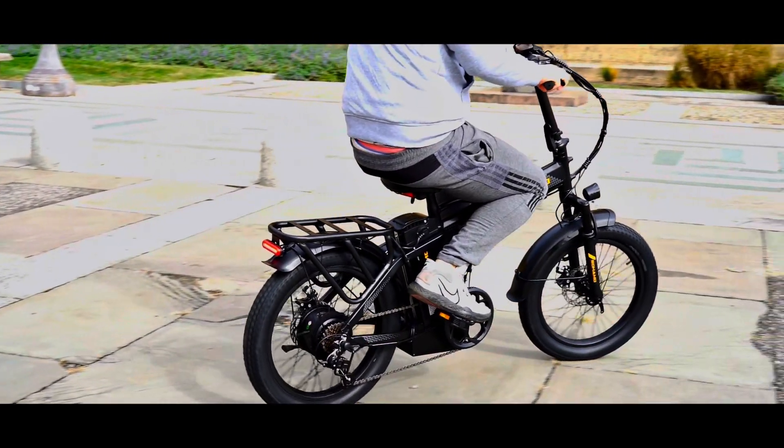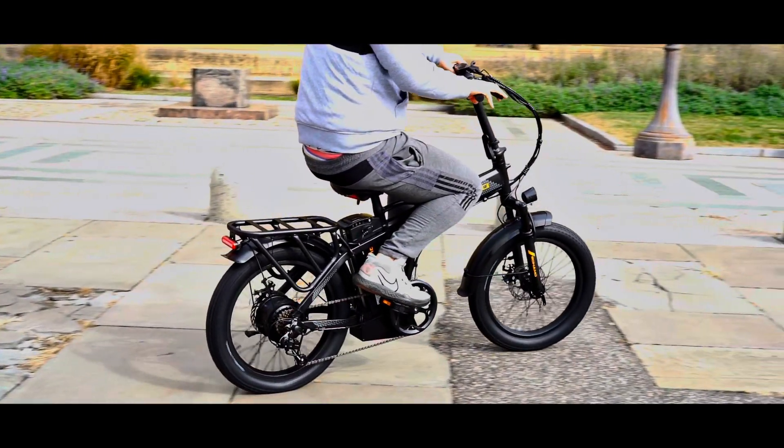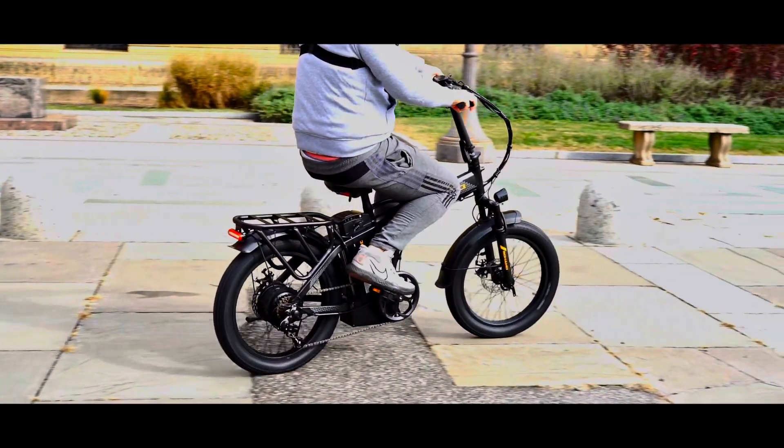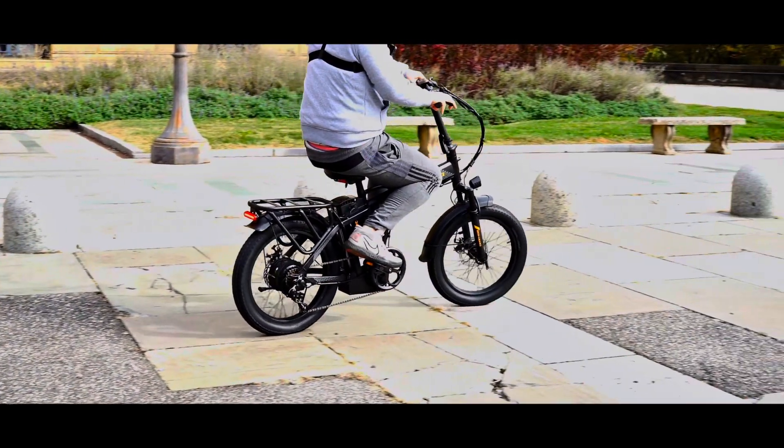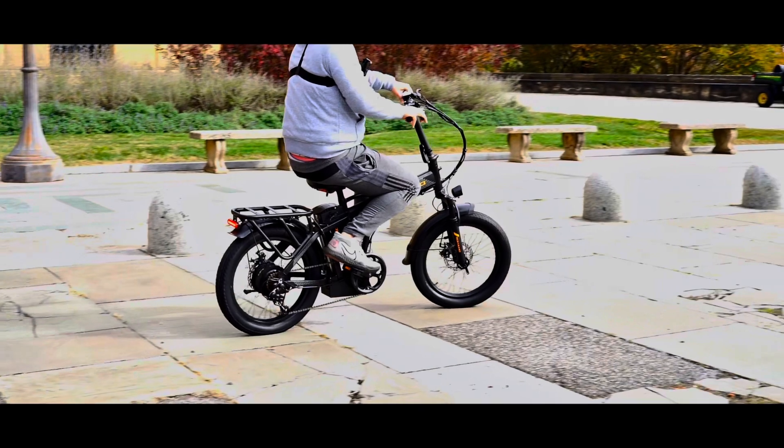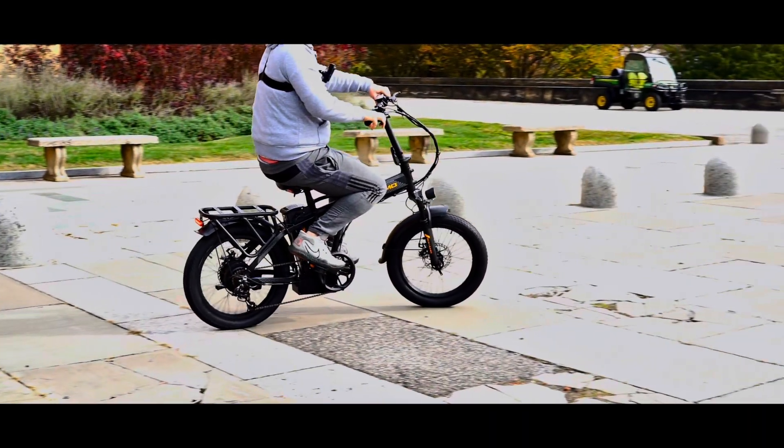I will leave a link in the description if you are interested in getting one of these great e-bikes. See you in the next video — peace!